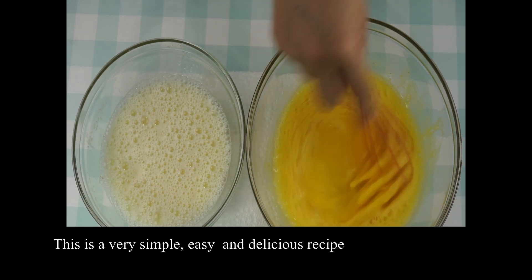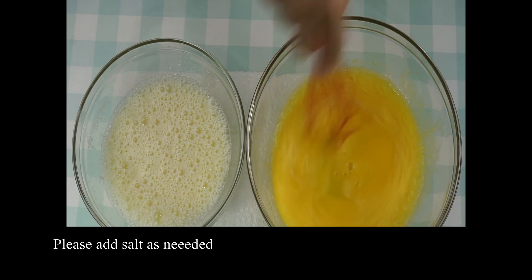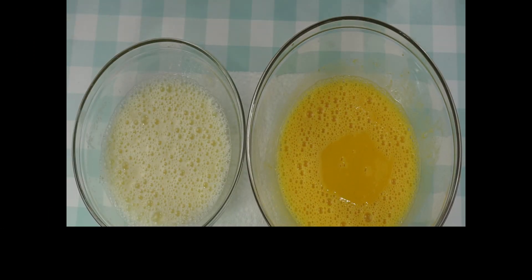Now I'll add salt. Viewers, add salt to taste — if you like it, you can add more. I'll add it along the side.